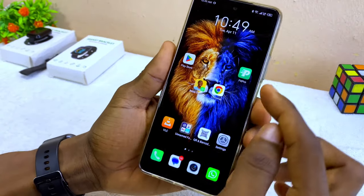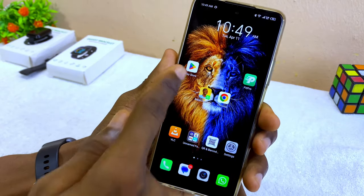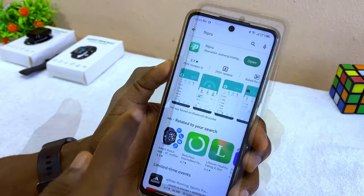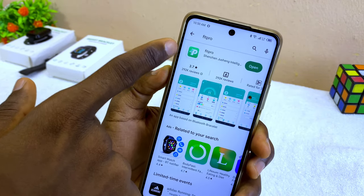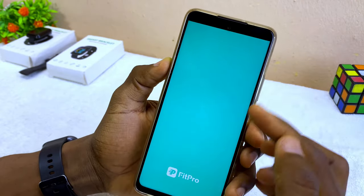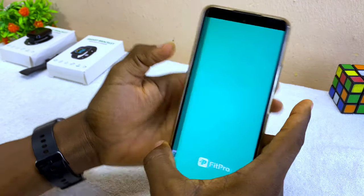The next step is to download the Fit Pro app. You can find it on the Google Play Store or Apple App Store — search for 'Fit Pro' app and you will see it there. Download and install it, and once you are ready, select Open.